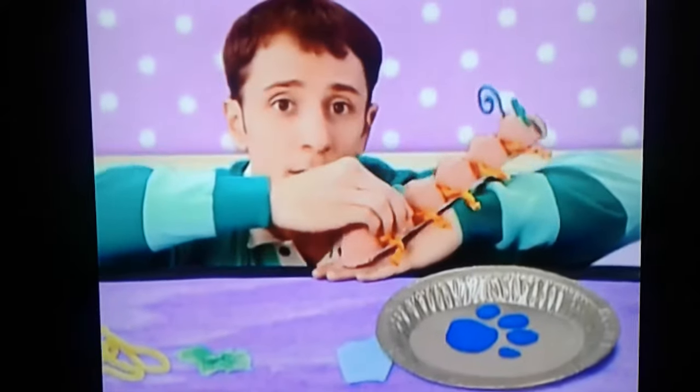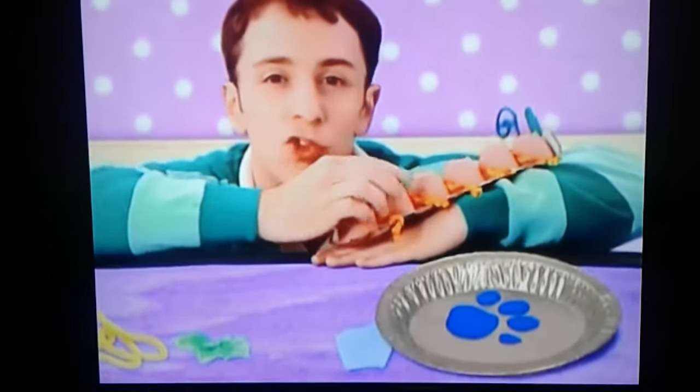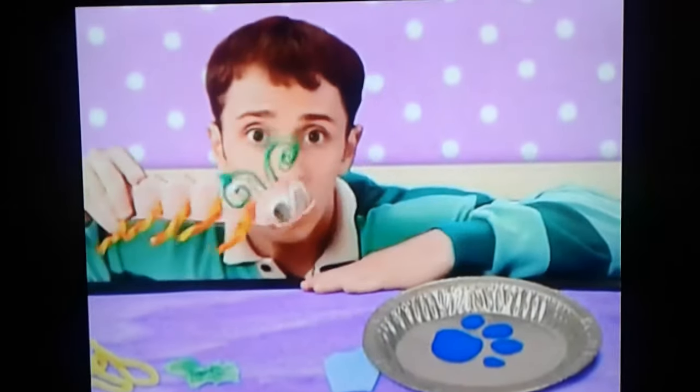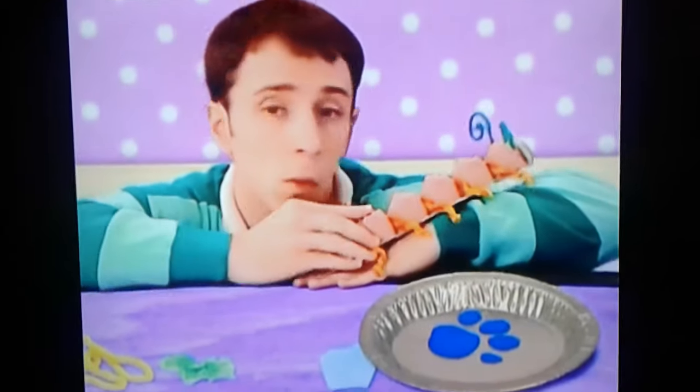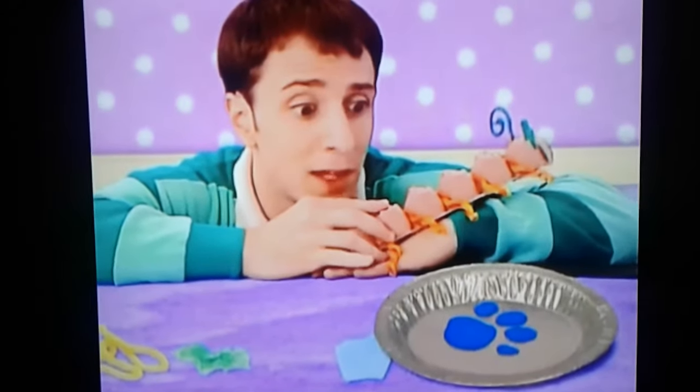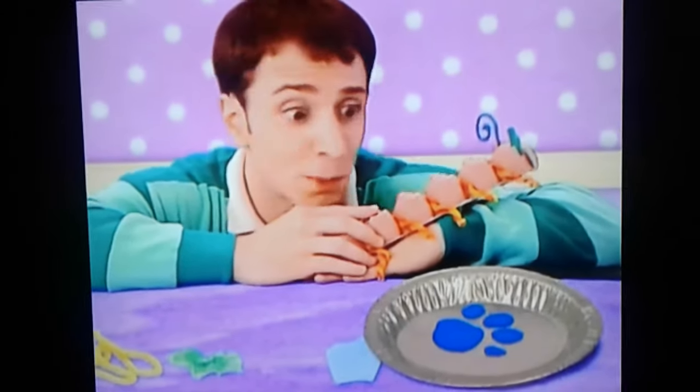A clue right there. You wanna make one, too? It's so easy. All you need is an egg carton, pipe cleaners, and some googly eyes. A clue right there — on this pie plate. This pie plate is our first Blue's clue.